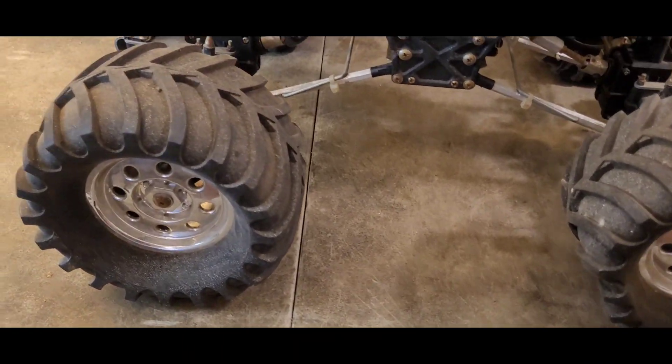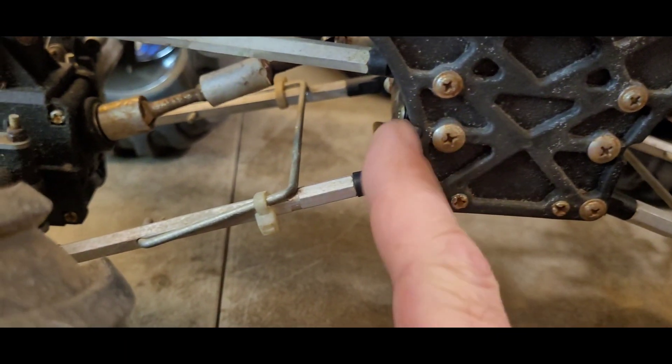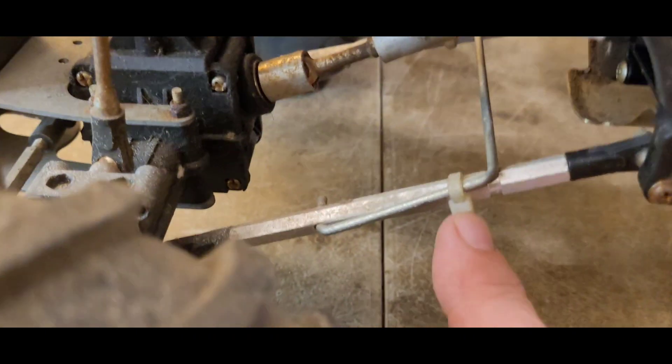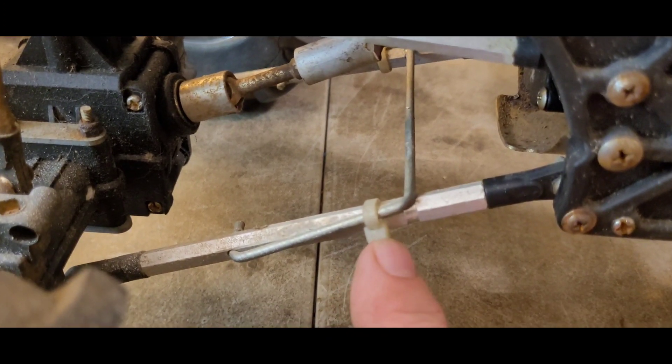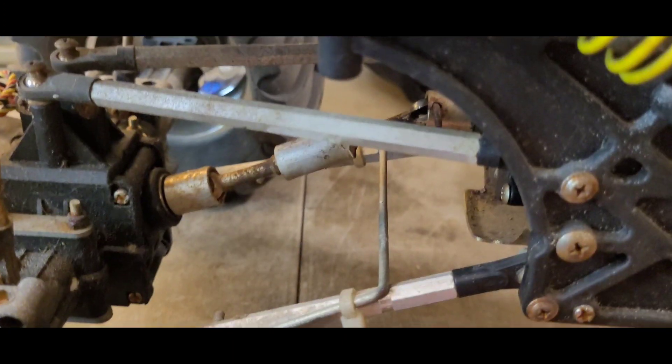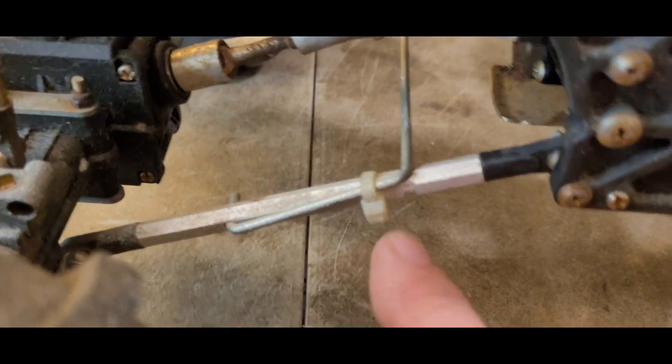I'd love to be able to restore the original wheels and tires — that would be an extra bonus when I get this thing going. I do wonder about these zip ties — were those added by someone, or did it come from the box brand new with them? Are those factory or added? I wondered about that.